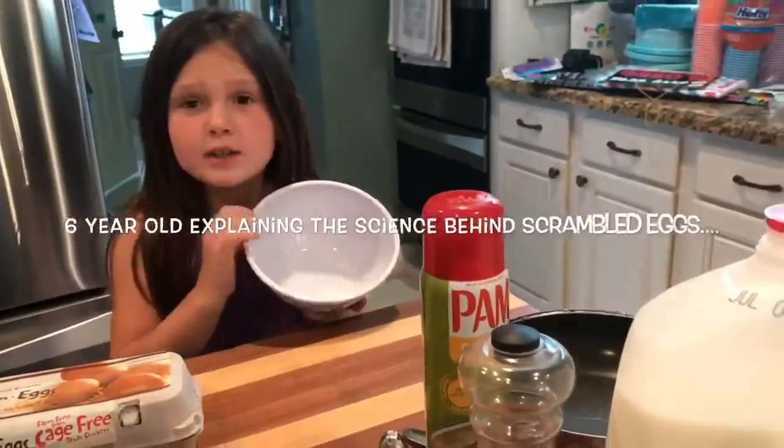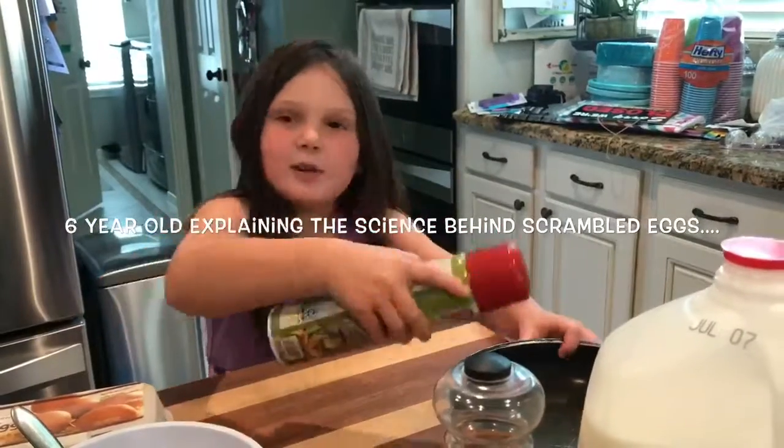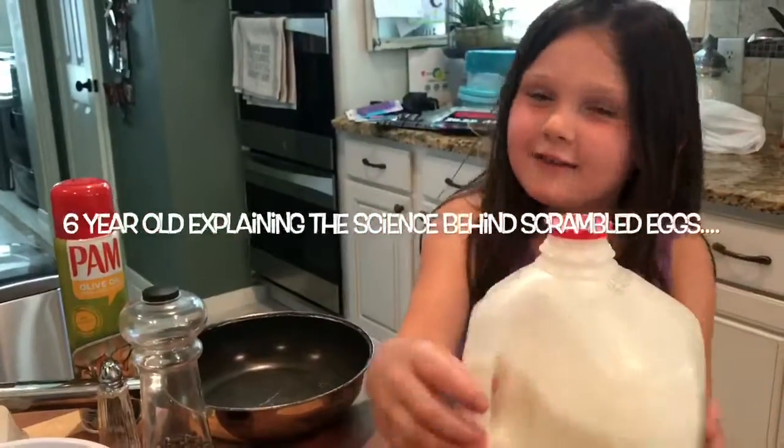You need a bowl to mix your eggs and a fork to mix it. And salt to make it really kind of good taste and pepper to make another good taste. And you can just add a little tiny bit of milk.